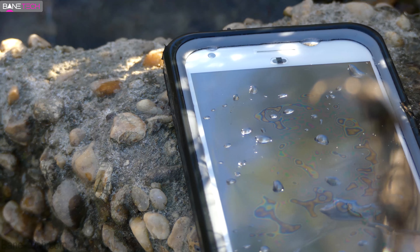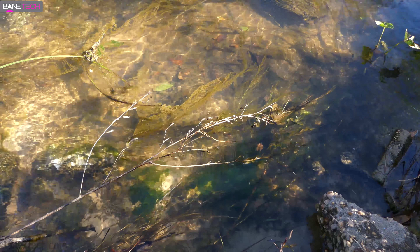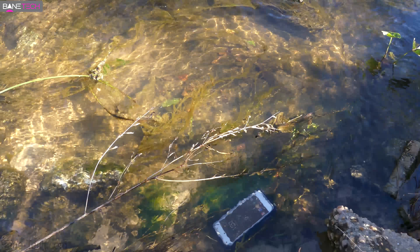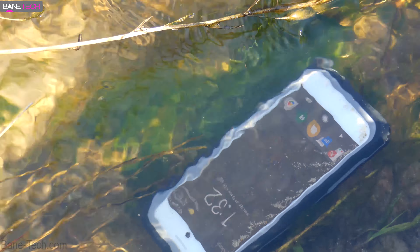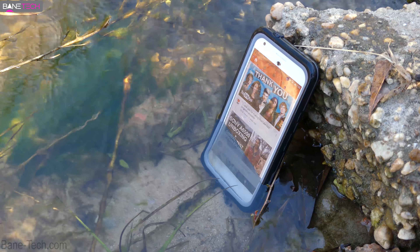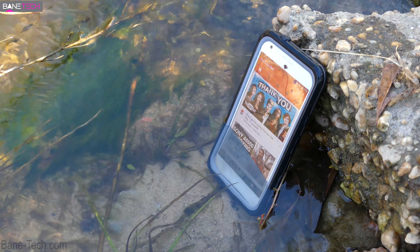You don't have to worry about water getting in the way, dirt, or anything like that. One of the things I appreciate about Lifeproof is that when you have this case installed on a device, you're able to really capture moments. You're not worried about something happening to your device. It adds value to your life — you're not going to miss out on a moment or some action that you're trying to take part of.